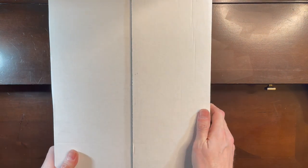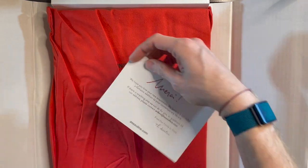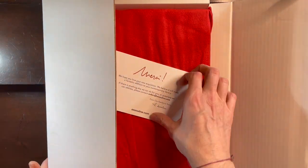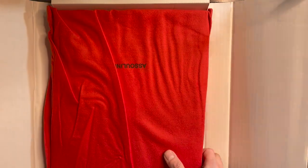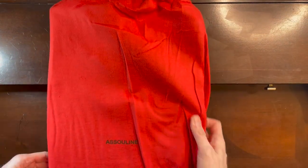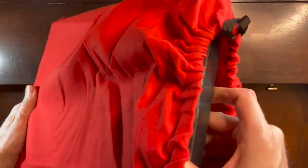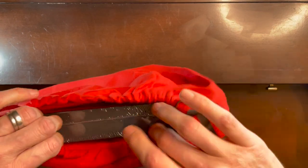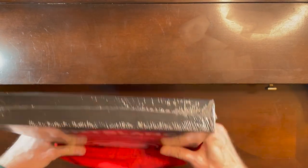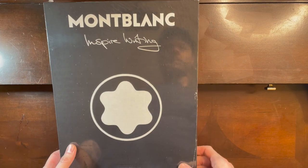Here we are — a little thank you card, very nice. And there she is, well protected in a beautiful red dust cover. You can see that it's Sassouine — assuming that is the publisher. And as I promised, still in the plastic. There it is. Okay, let's open her up.